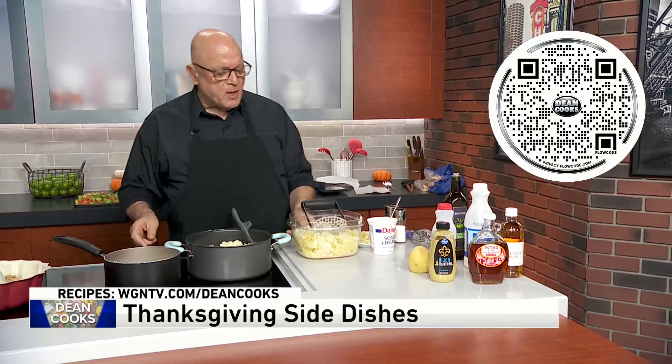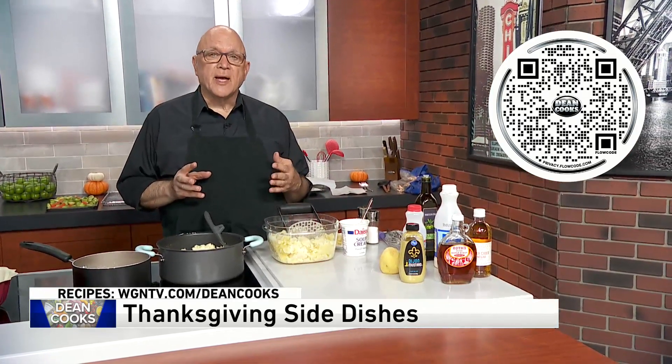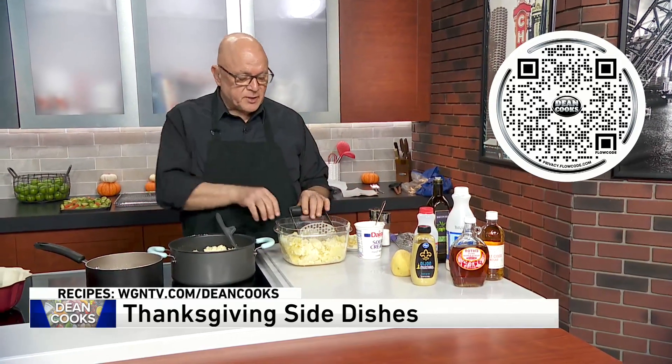Every year people always ask how can I do mashed potatoes ahead of time? Is there a way to do that where they don't come out pasty and just a big gelatinous mess? And yes, there is.